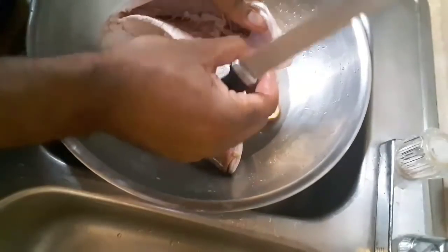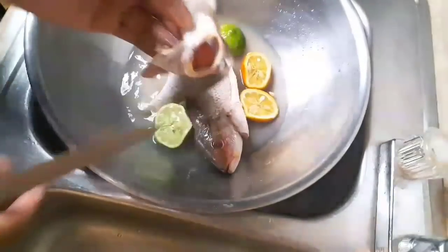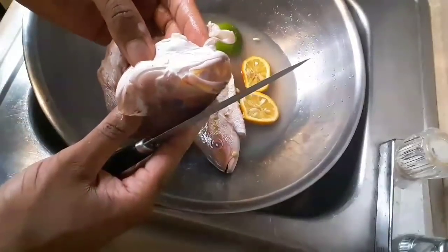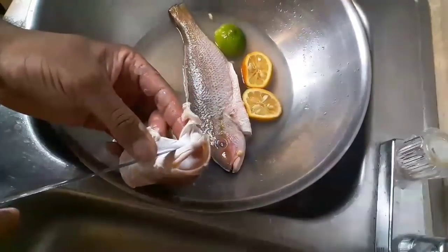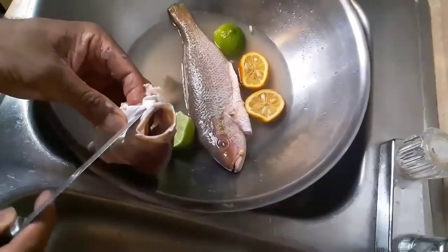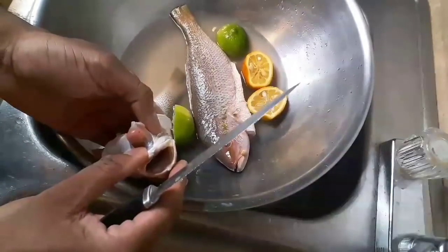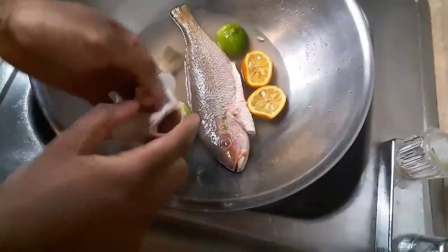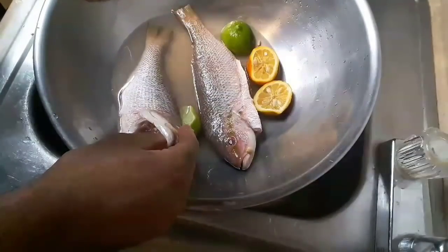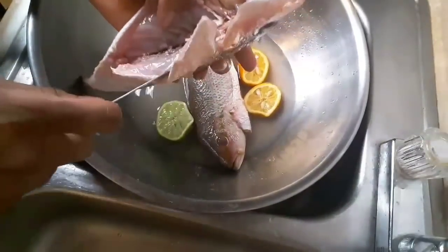Now the important part — cleaning under here. First thing I do is go right up under the mouth. You see these right here? This needs to come off. The easiest way to get that off is a sticky knife right under there — you poke a hole right there, then just pull it back and that comes out. Never cook your fish with this on there.